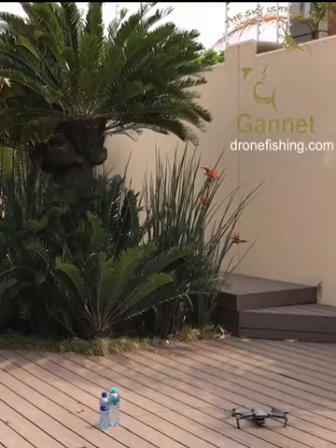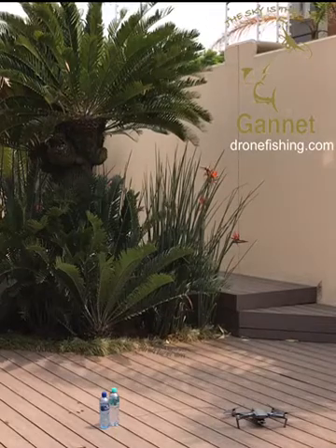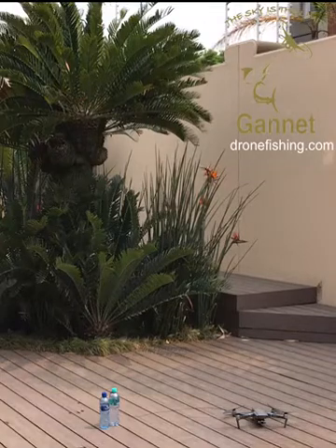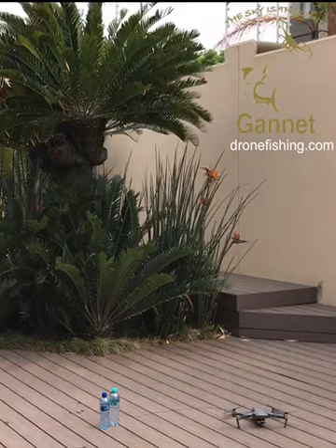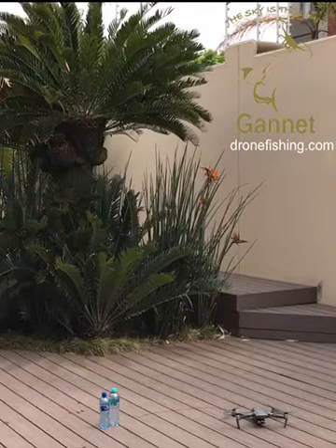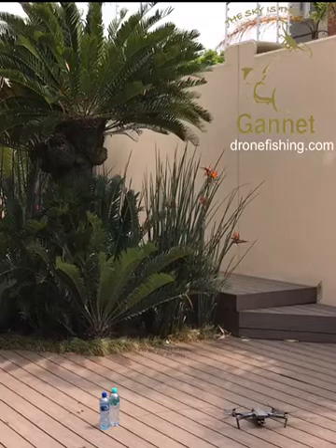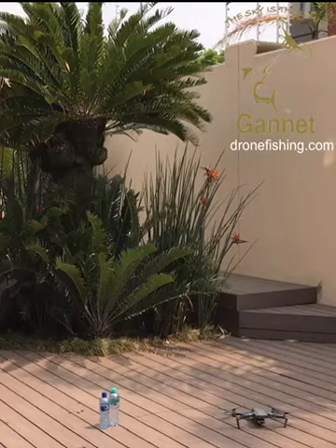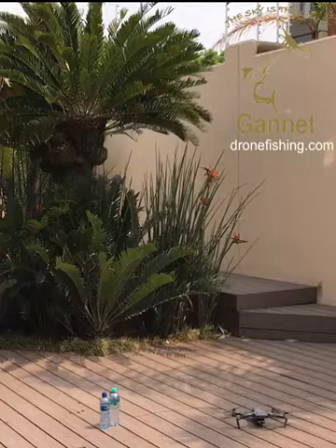We finally got our hands on a Mavic 2 — this is the zoom version. We expect both versions to be identical as the cameras are interchangeable. We've already tested it up to 850 grams, which is a hundred more than we could do with the Mavic 1 at the coast. Currently we are at 1,600 meters altitude, so we'll be able to do more than this in a thicker atmosphere. Let's see if we can do 950 grams.